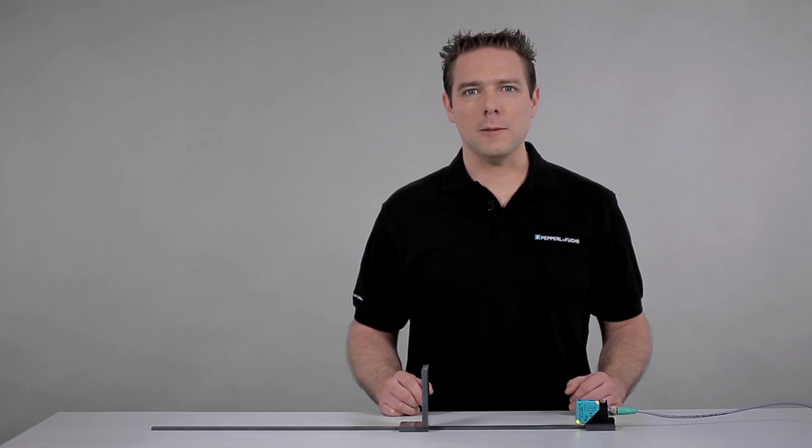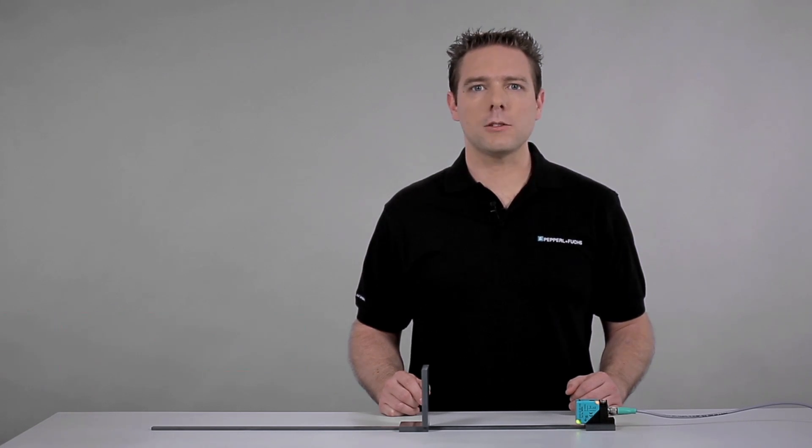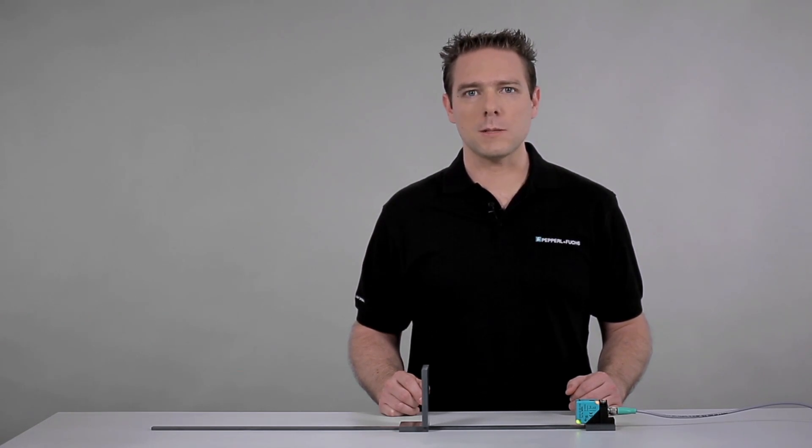Hello, my name is Carsten Haim and I work at Pepperl+Fuchs as a product manager for ultrasonic sensors. Today I would like to show you how to set up the switch points at the Series L2 ultrasonic sensor using its programming button.